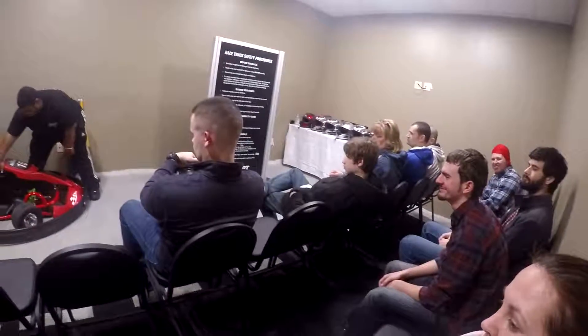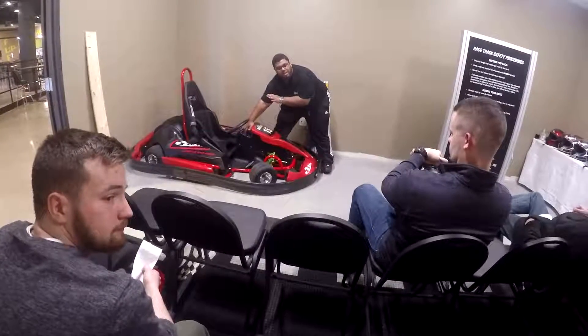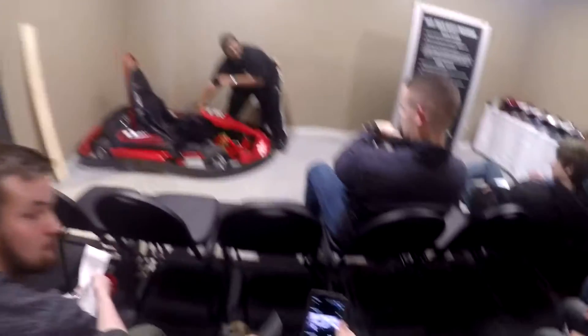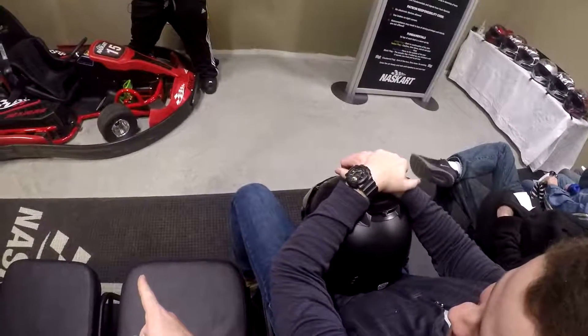The seat as well — there's a seat adjustment here. It brings the seat forward and it brings the seat back, so that adjusts for people who have a little bit more length on their legs.